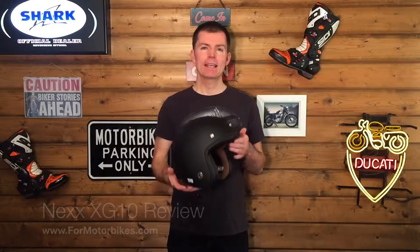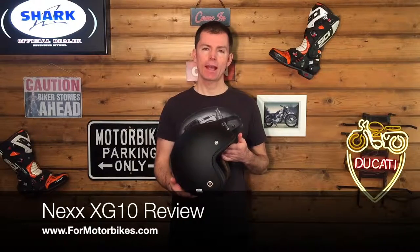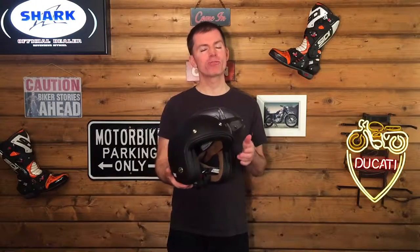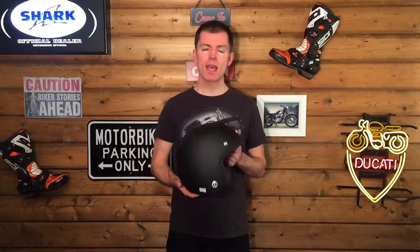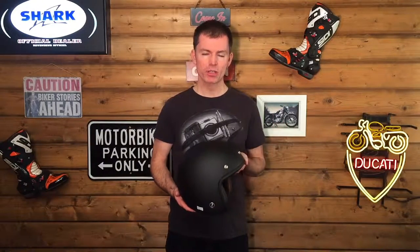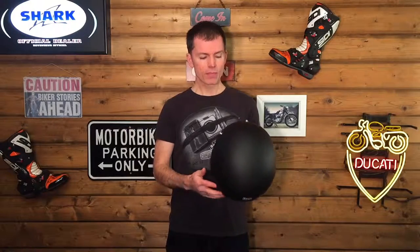Hello and welcome to For Motorbikes. This is a short review of the Nex XG10 helmet. Nex have released for 2016 the Nex X Garage collection, and this XG10 is the open-face part of that collection. We've also done a review of the XG100, which is the full-face version, and you'll find that review on Motorbikes.com. But this is the Nex XG10.